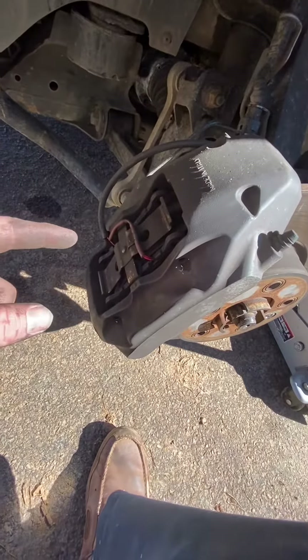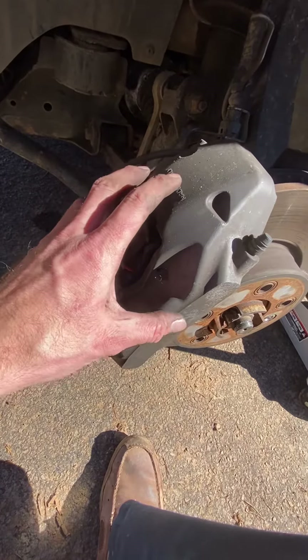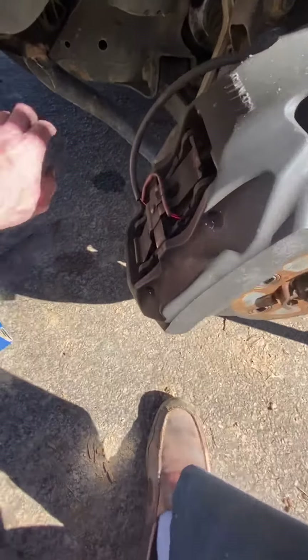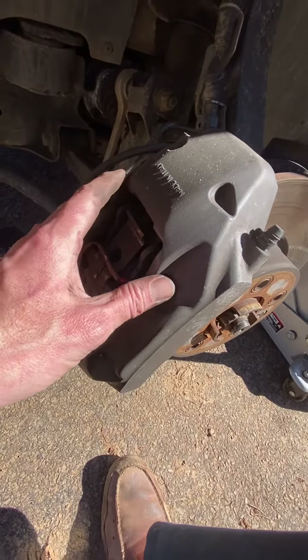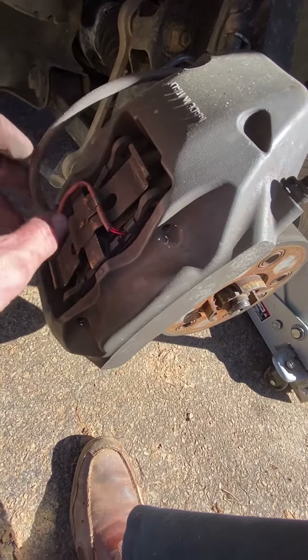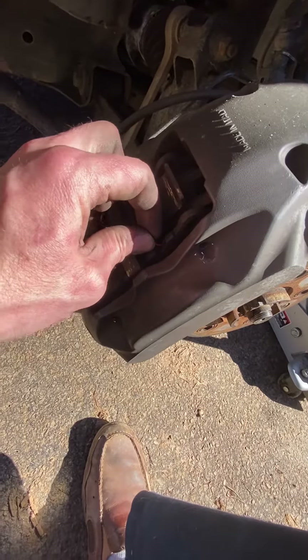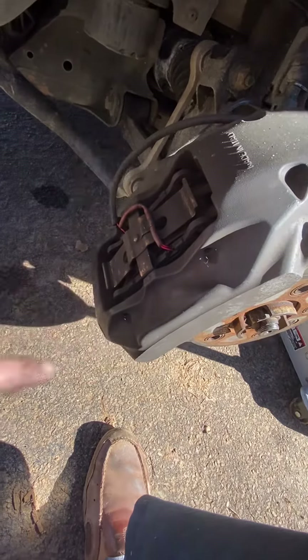Quick video on brakes for the 2007 Volkswagen Touareg — I think this applies to a lot of VW brakes. They have this big pad, and these brakes are fairly simple. They just have two sensors, which is what makes your dash light go off. Take the wheel off first.